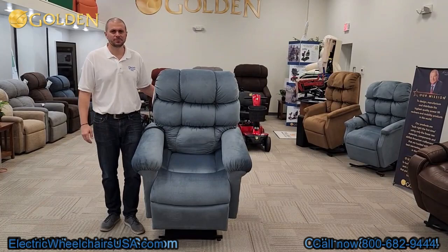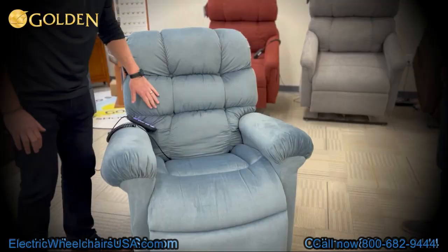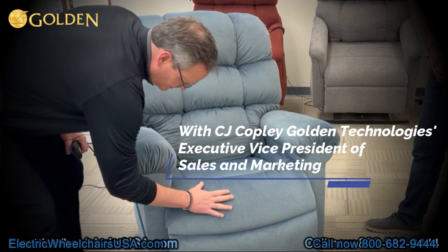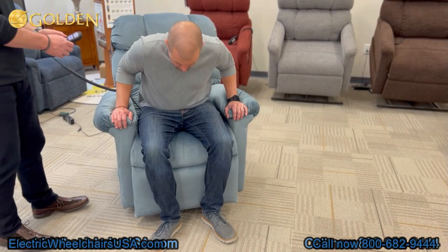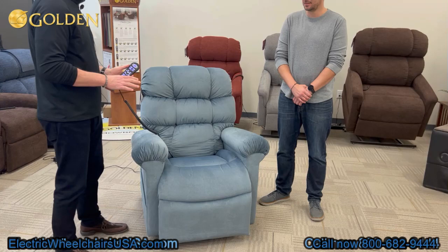Welcome to the Electric Wheelchairs USA Mobility Experts channel. In this video, we're going to talk about the Golden Technologies Cloud Maxi Comfort with Twilight. It's model number PR515. It comes in a small, medium, and medium-large size, which supports up to 375 pounds. It's an awesome product — let's get into it and show you how it works.